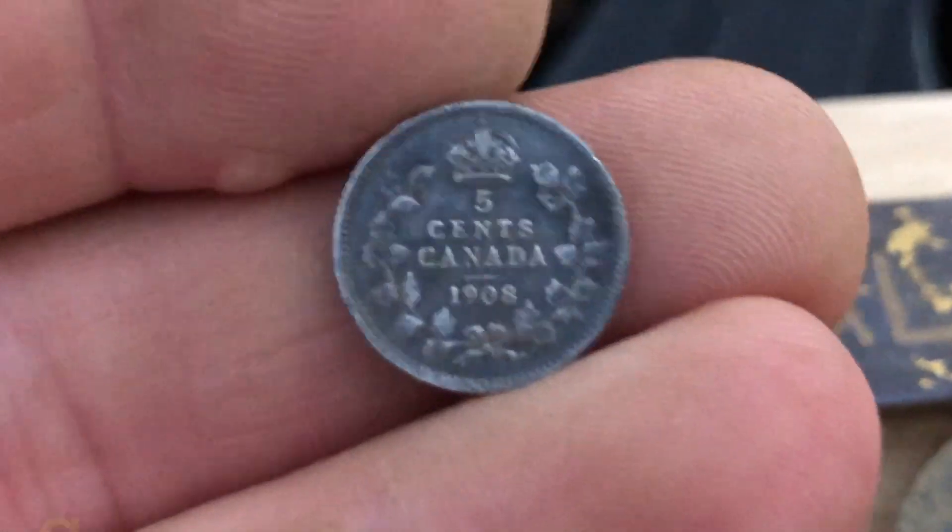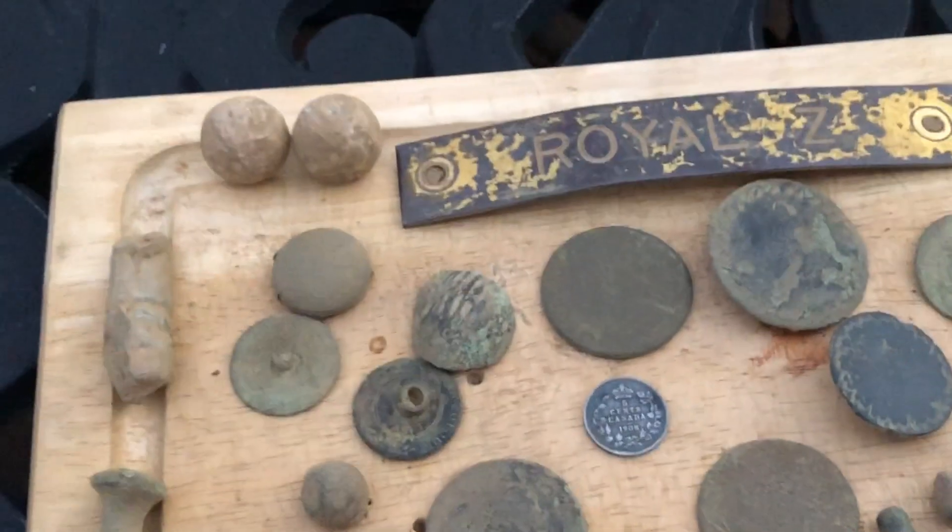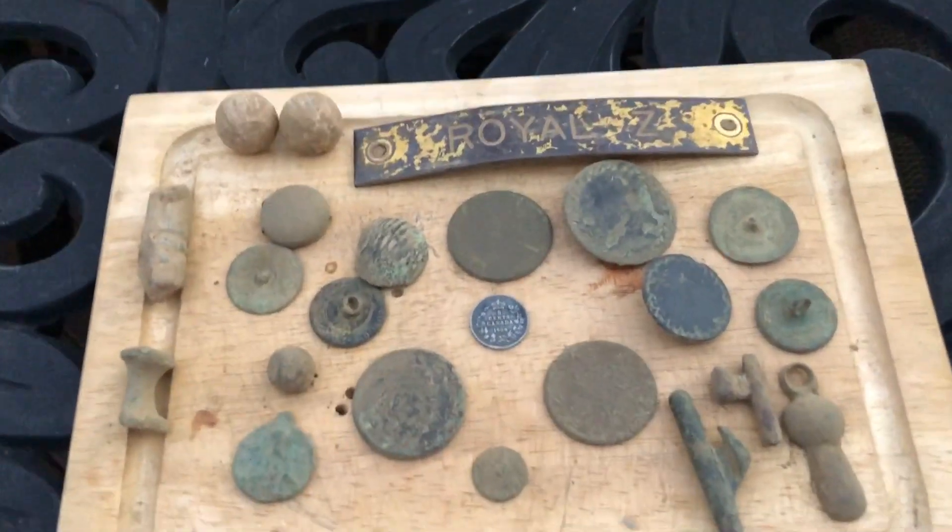So, that was the hunt. It was a good hunt. We had a good time. Did find some nice old stuff. And I guess we'll see you on the next. Pick's coming up.